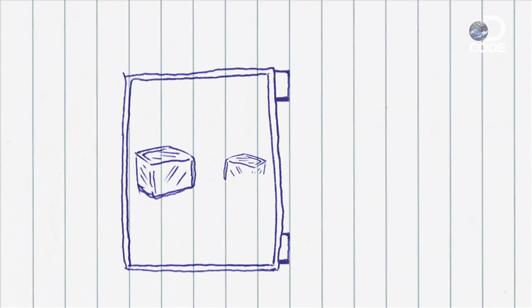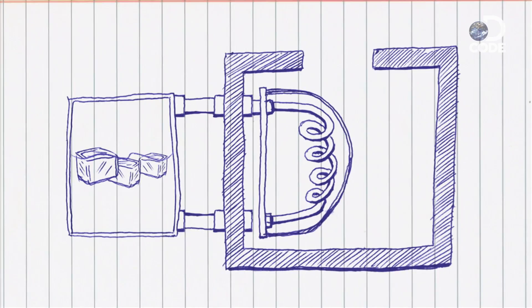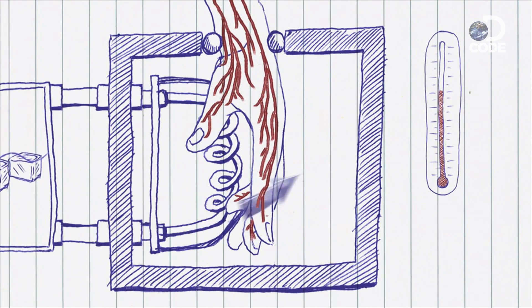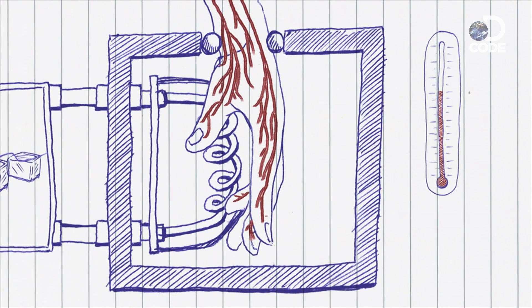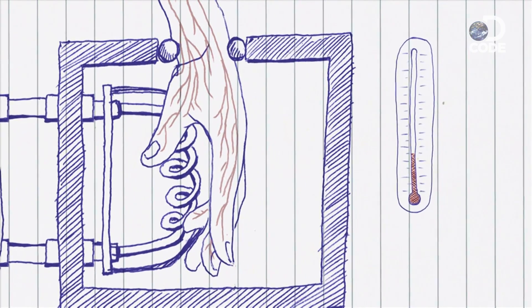Here's how it works: the glove's cooling agent is a slurry of ice and water that delivers 60-degree pulses to the metal cone where the hand sits. 60 degrees is important because it is above the vasoconstriction point — any lower would close the blood vessels and stop that cooled blood from reaching my organs.